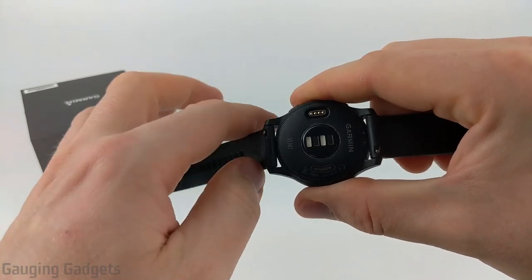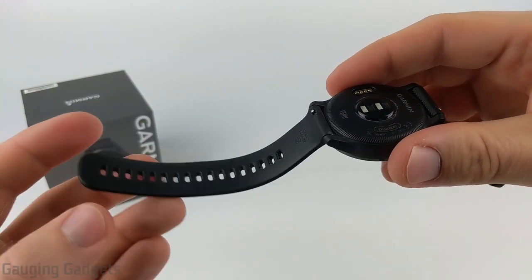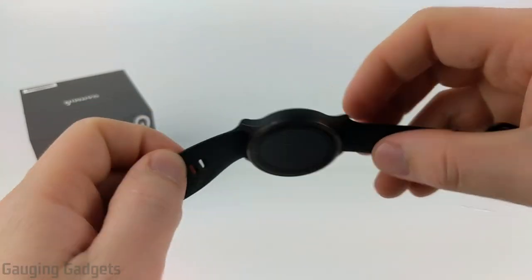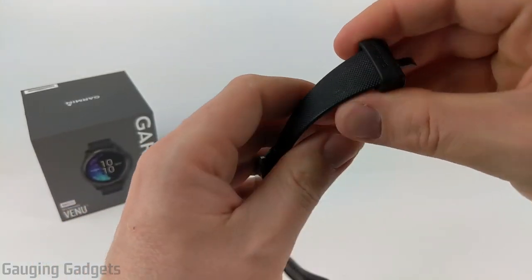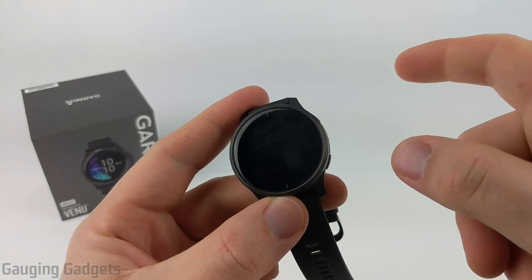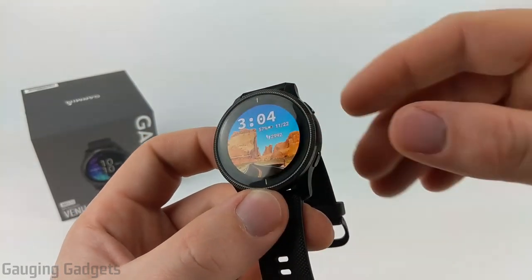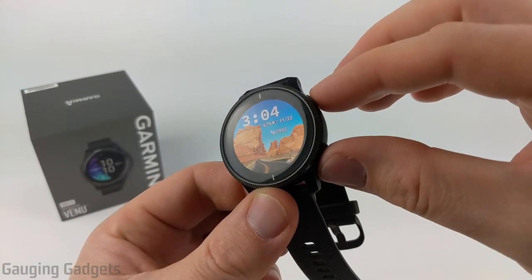The bands are standard 20 millimeter silicone bands, so if you don't like them, you can replace them very easily. These watches stay very clean on their own — I've never actually cleaned this one and it doesn't look dirty. It does have metal buckles that match the watch design. While this is a touchscreen watch, it also has two buttons on the right side. This is a new longer button design that I love — it's very responsive, easy to find in the dark, and they look pretty cool.